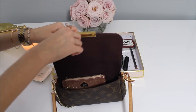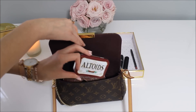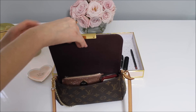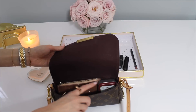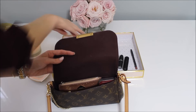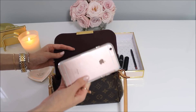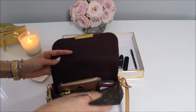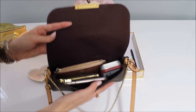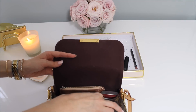Next I'm putting in these Altoid mints — it's a pretty big container. I probably wouldn't take this specifically, but I'd take smaller mints or a smaller pack of gum. I'm including it just to show you how much space it takes. Then I have my cell phone — this is the iPhone 6s — and I'm putting that in alongside the other thinner items. As you can see, that fits really nicely and there's still quite a bit of room in here.